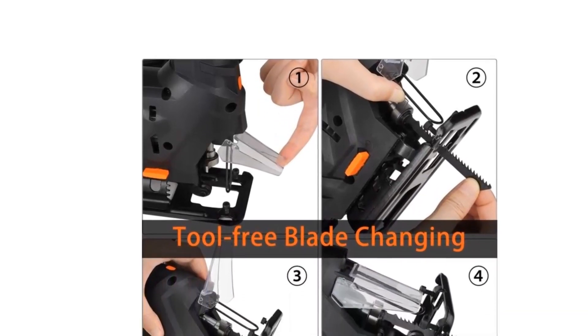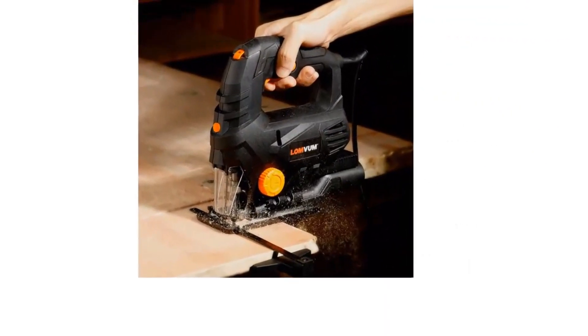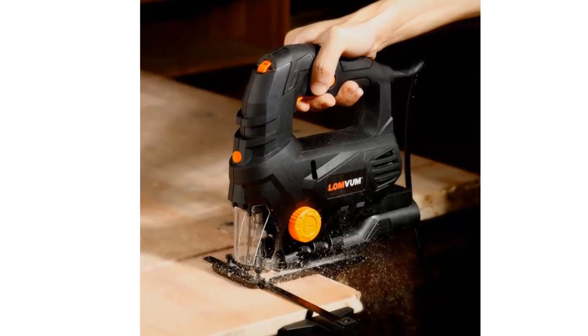Frequency 50 hertz, wattage 1000–1299W, power source AC, weight 2.1 kilograms.